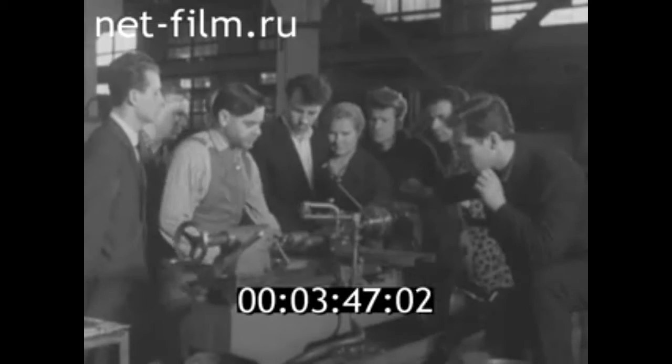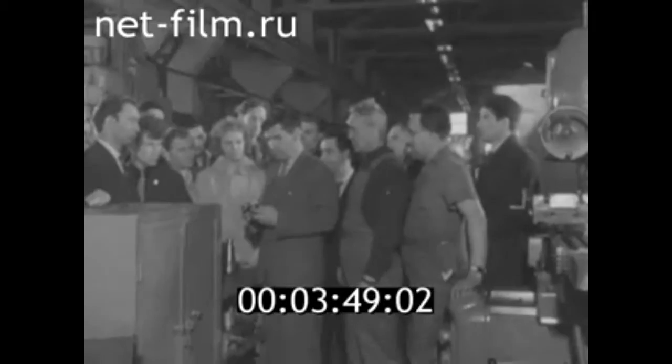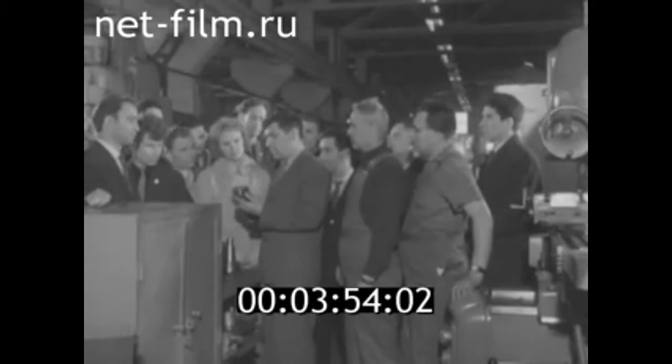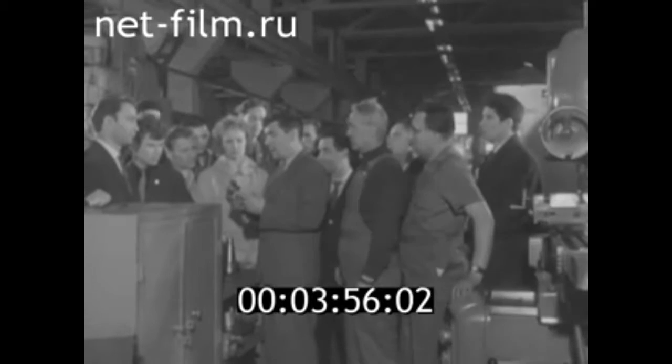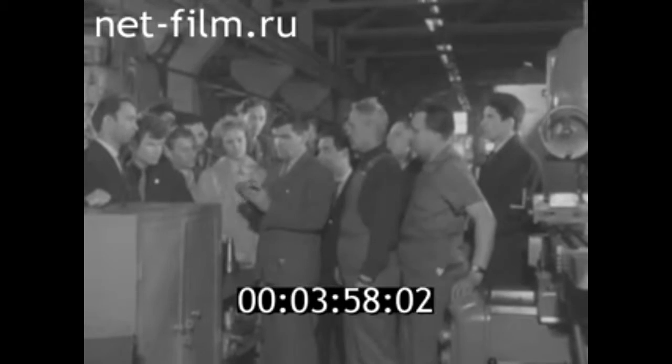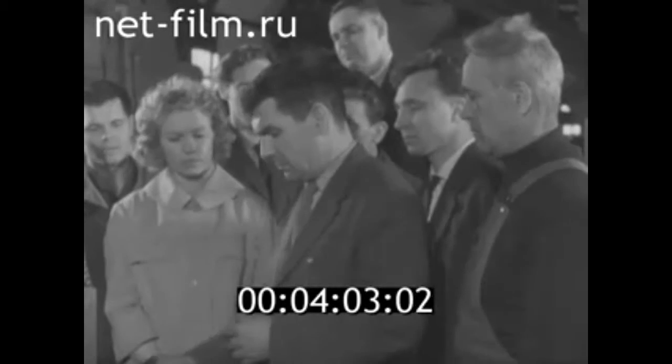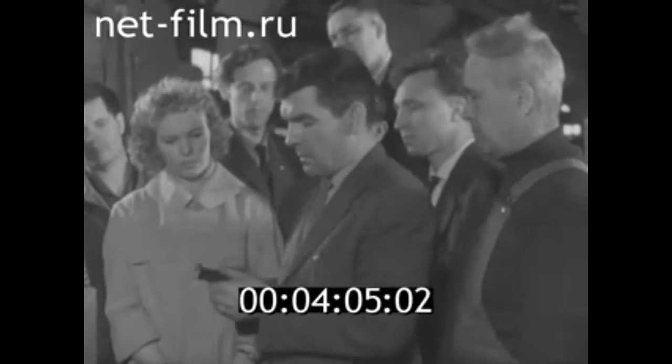А теперь побываем у Владимира Алексеевича Герасимова. Многие фрезеровщики ещё работают вот такими фрезами. Они очень трудоёмкие в изготовлении, а пластины твёрдого сплава служат в работе всего 20–25%. Применение многогранных непередачных пластин с механическим креплением на токарных резцах навело нас на мысль с Борисом Михайловичем Громовым создать вот эту фрезу.